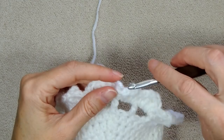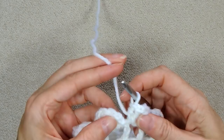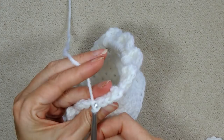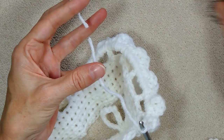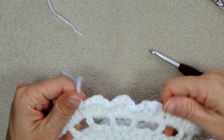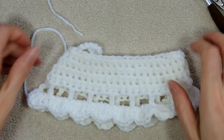Keep making those shells — half double, double, treble, double, half double — all the way around, then slip stitch down into the first chain to join. Chain one to secure, cut your yarn, pull your hook up and yarn through, and snug it down. You can't really see where you started, and any adjustment we made is right near the hanger so it'll be on the very side of the stocking — nobody will notice.